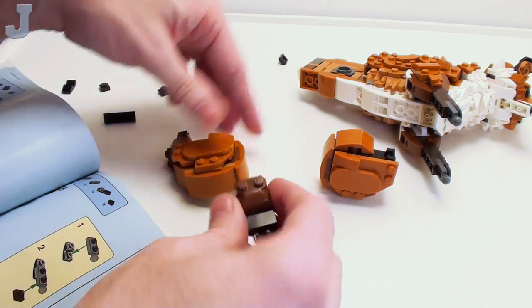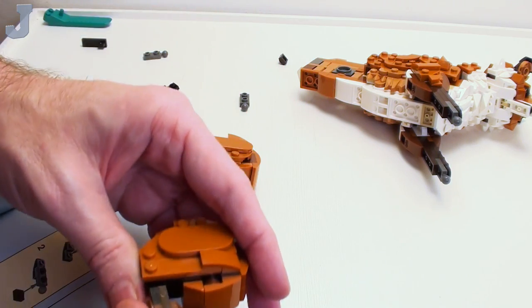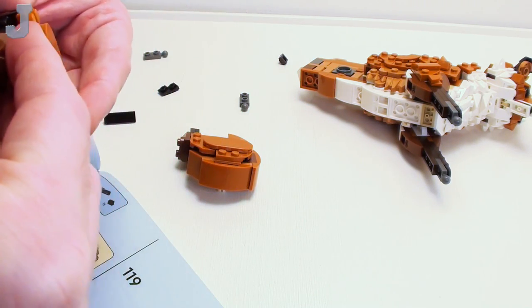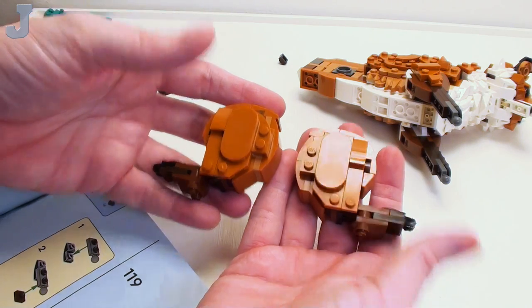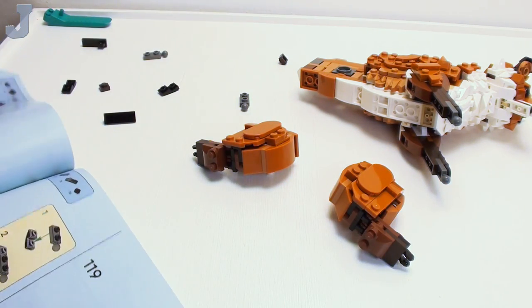That must be the claws then. So this one must go like that. Okay, and we're not done yet.